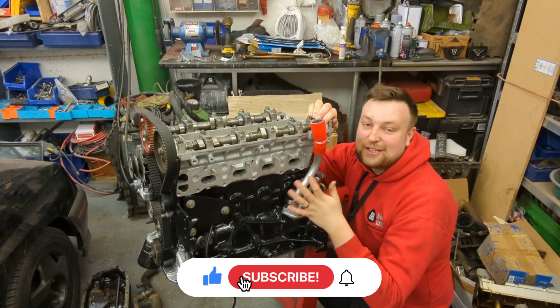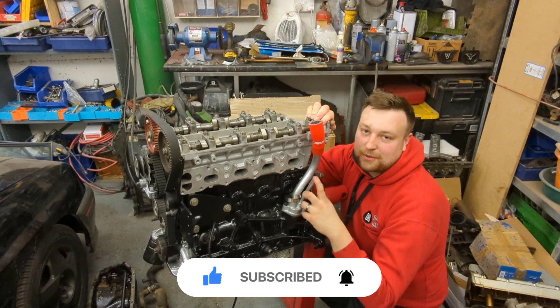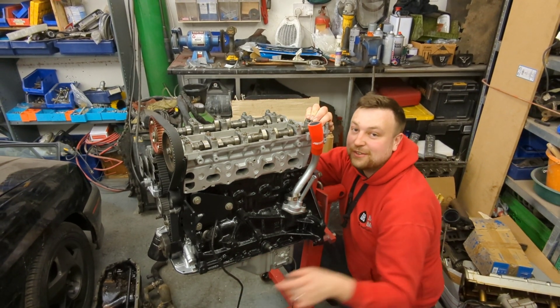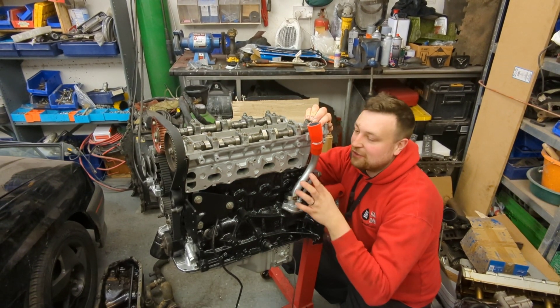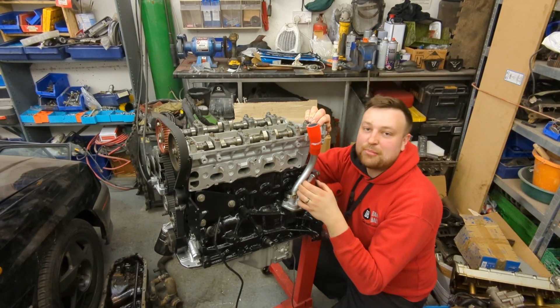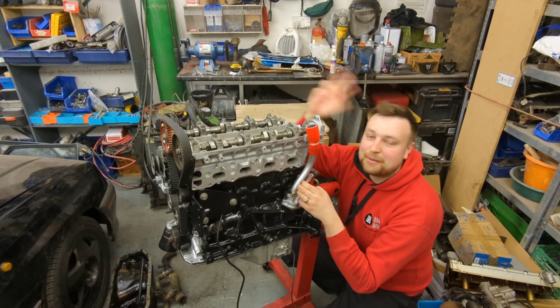We've got a nice tall motor timed up and turning over beautifully - this is a convenient place to stop the video. If you're wondering what those scrap parts are next to the vehicle, there's another video about that - go and have a look. Let me know what you think in the comments below, and if you haven't already please hit that subscribe button. Stay tuned for more guys, see you very soon, bye bye.